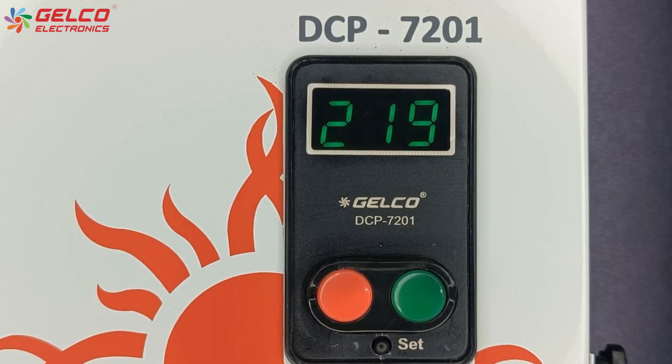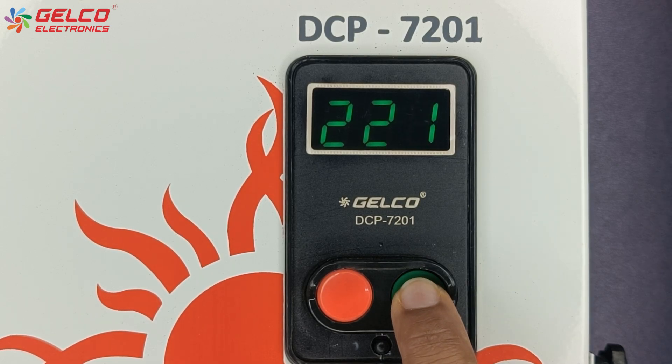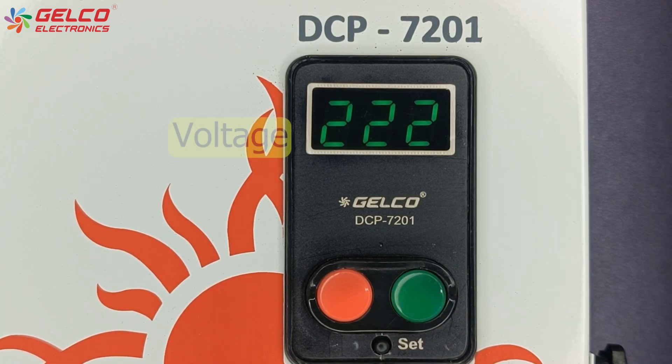First of all, we will check the normal rated current of the pump or motor. Press the green button on the panel to turn on the pump. We can see the voltage and current of the motor or pump on the display. This is the normal rated current of our motor or pump. We need this normal rated current value during the parameter setting.